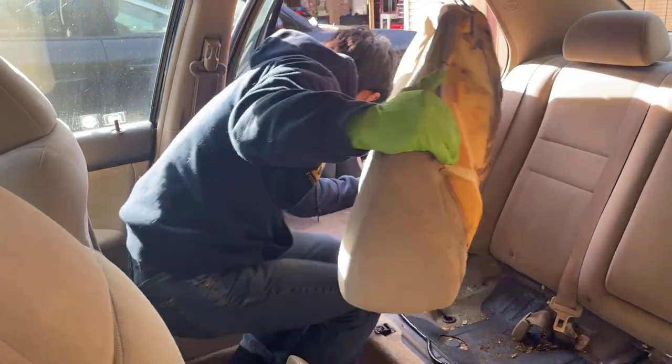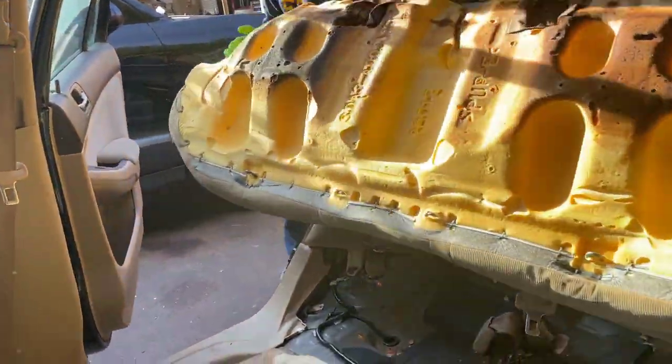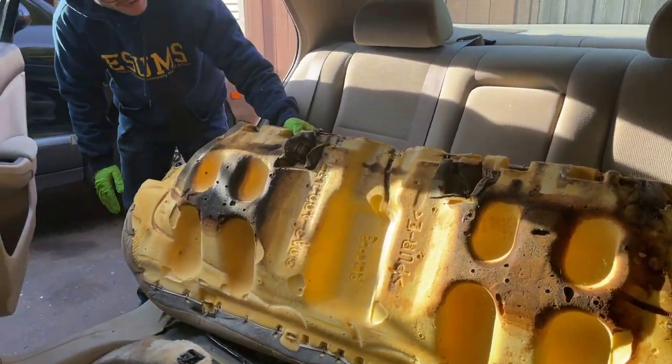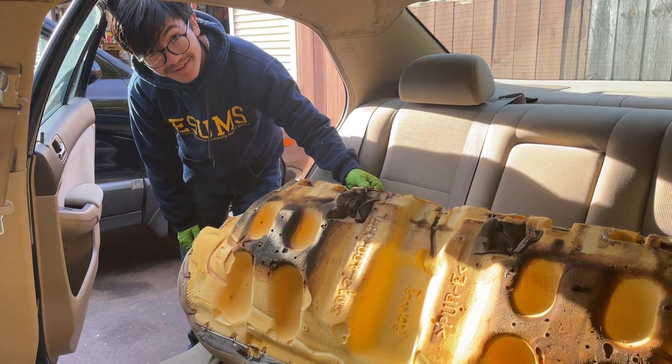This is what the back side looks like. It's very dirty because this is a very old car, but you can see it in all its glory.